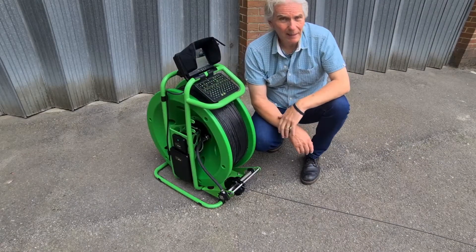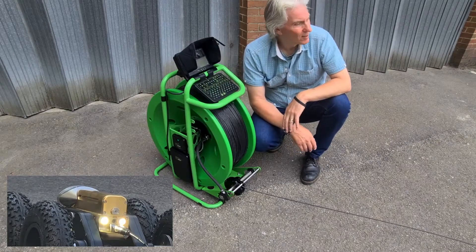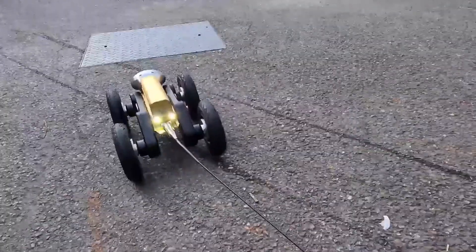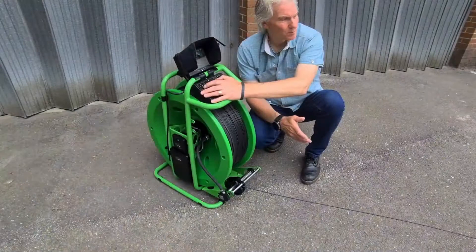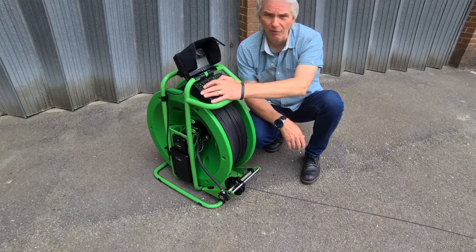When you want to come back again, you hit reverse, then the reversing lights come on, the reversing camera comes on, and the auto drum will start pulling the crawler back in again. We control the speed from just a few fractions of a meter per second up to half a meter per second.